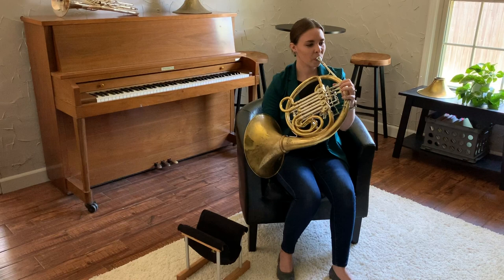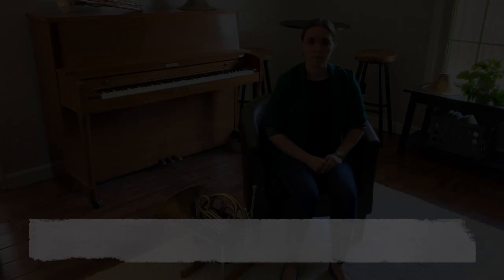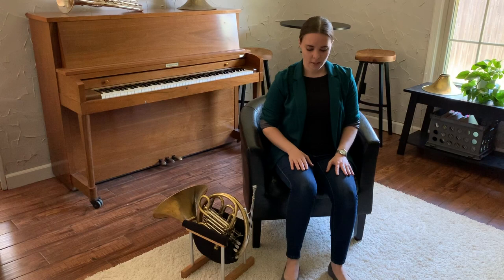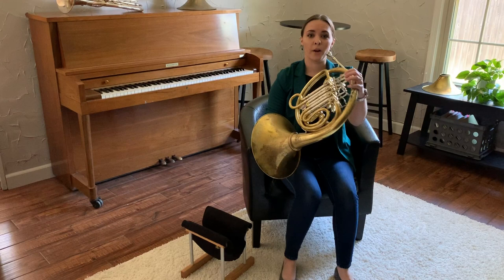Now that we've set the standard for where our air should be moving, it's time to make a sound. Before we talk about tone, here's a quick review of posture. One, we need to sit up straight in our chair, nice and tall, with our feet flat on the floor about shoulder width apart. Two, we pick up our horn, remembering not to grab by the delicate slides or the bell, and we bring it up so the bell faces away from our body and the mouthpiece is naturally brought to the height of your lips.